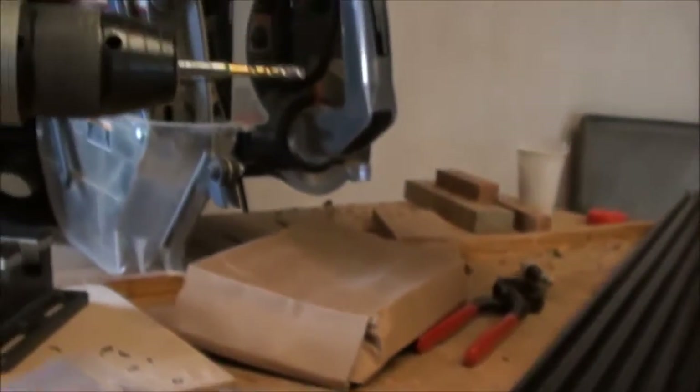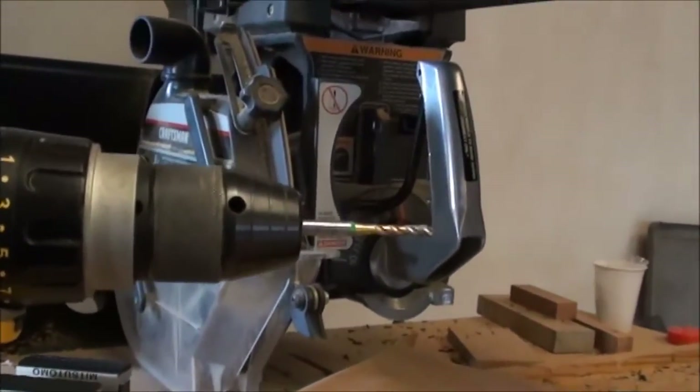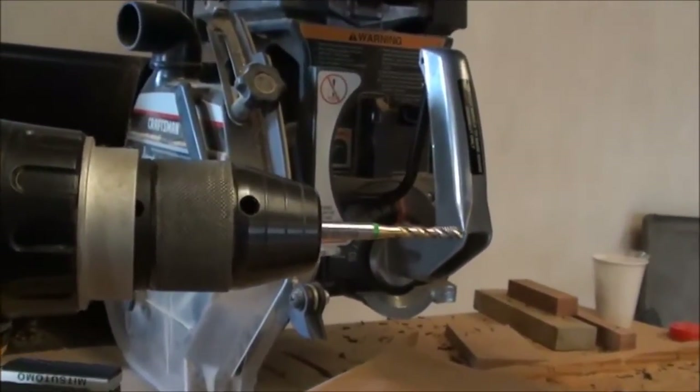After cutting the profiles, I'm ready to cut the M5 threads at the end using a battery drill, and I will use ethanol as a lubricant.